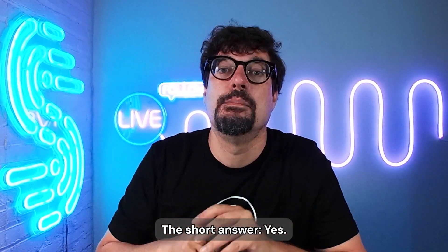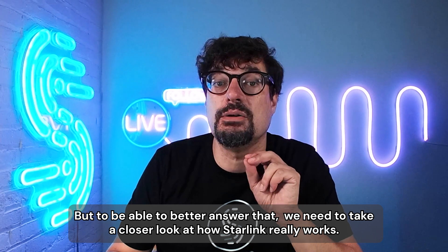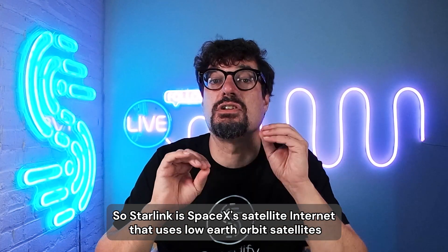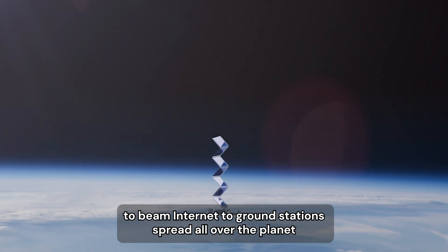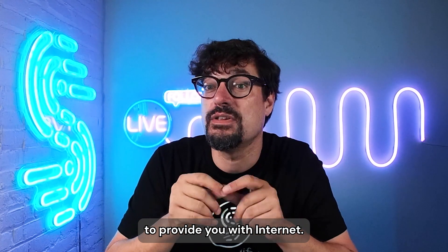The short answer? Yes. But to be able to better answer that, we need to take a closer look at how Starlink really works. Starlink is SpaceX's satellite internet that uses low earth orbit satellites to beam internet to ground stations spread all over the planet to provide you with internet.